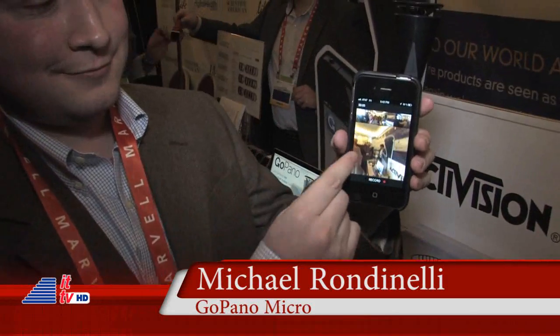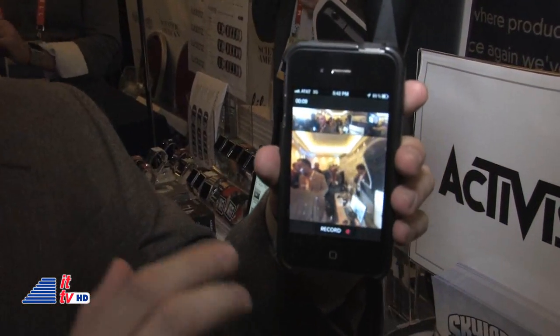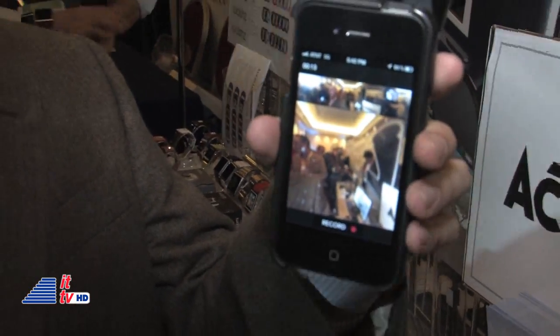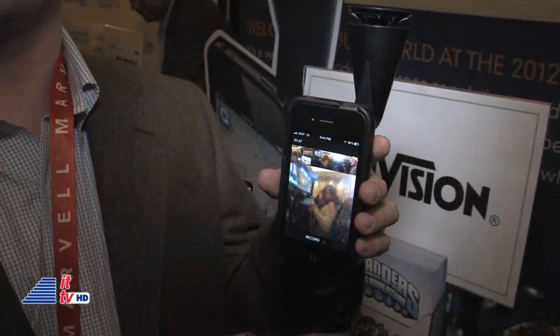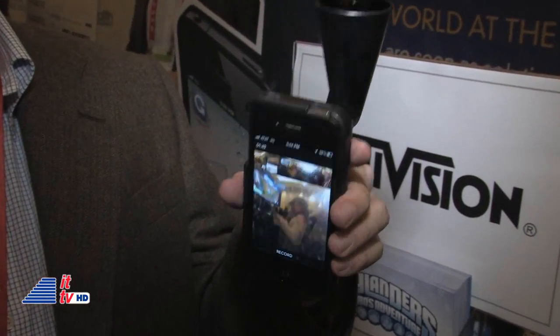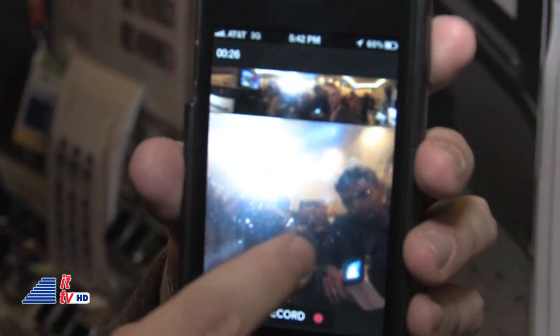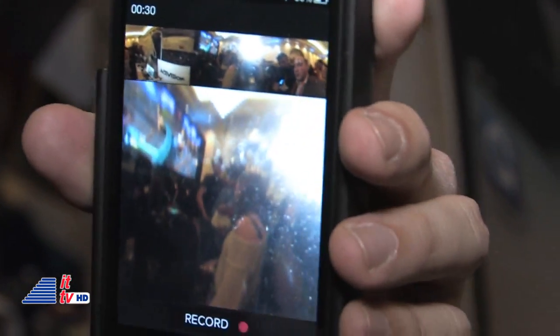We have Michael from IC360 who's going to tell us about how it works. This is an optical attachment to any iPhone 4 or 4S that lets you capture all 360 degrees of your surroundings at once. You can see here the cylindrical view that shows everything edge to edge, and below it we have an interactive view where I can actually pan through and look in any direction I want.